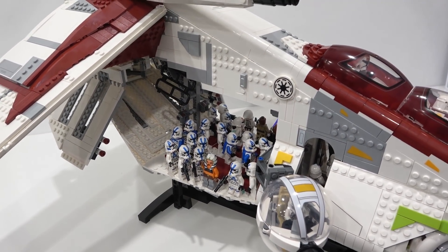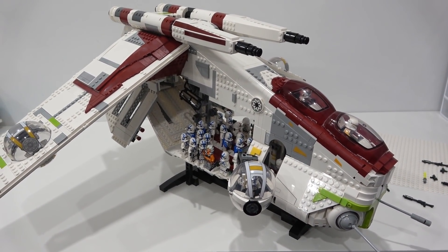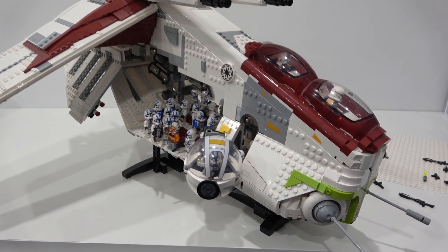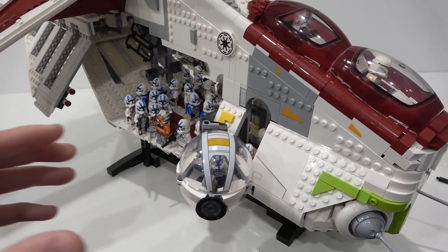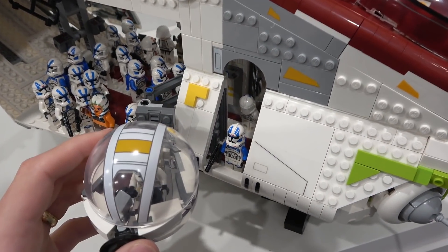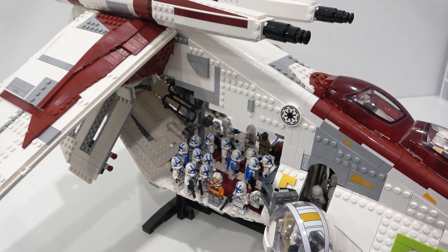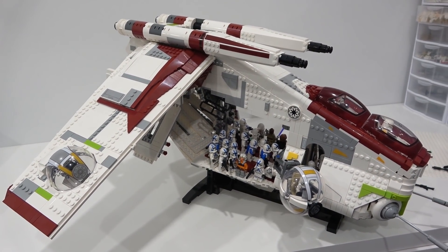So there's the LEGO Star Wars UCS Gunship with minifigures loaded within — just thought we'd have some fun with that today. Let me know what you think by commenting below: are you going to put minifigures in yours, or just leave it how it's supposed to be? Remember to like, subscribe, and stay tuned for some more great stuff coming out here on the channel. Take care.